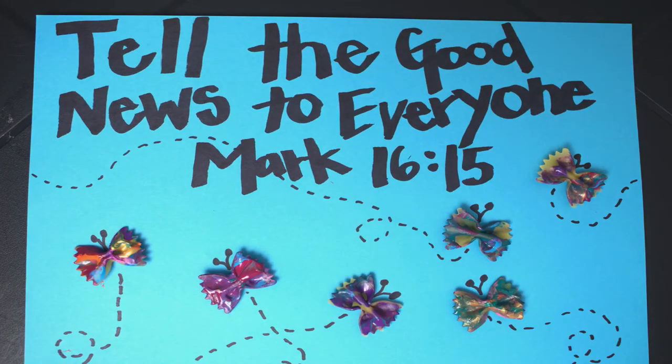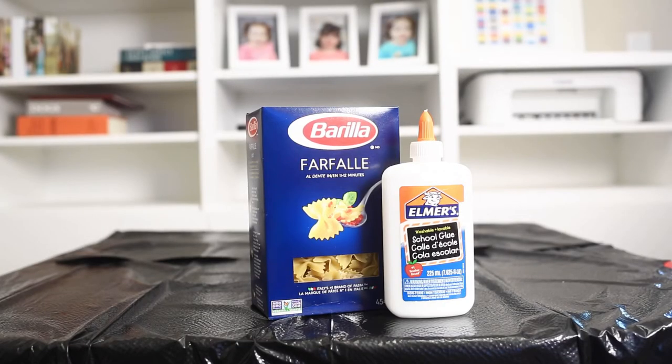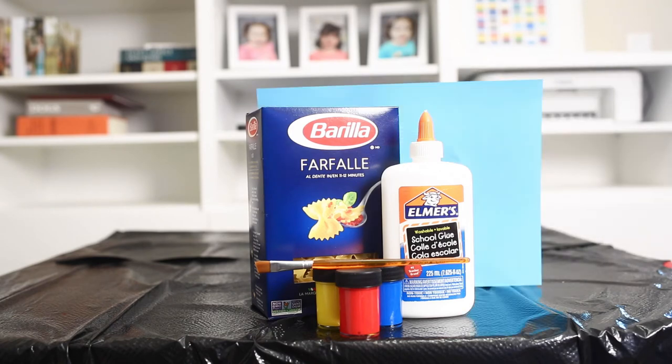There are our little butterflies. Let's get started. So first we need some bow tie pasta, some glue, and some paint, a paintbrush, and some cardstock or construction paper.